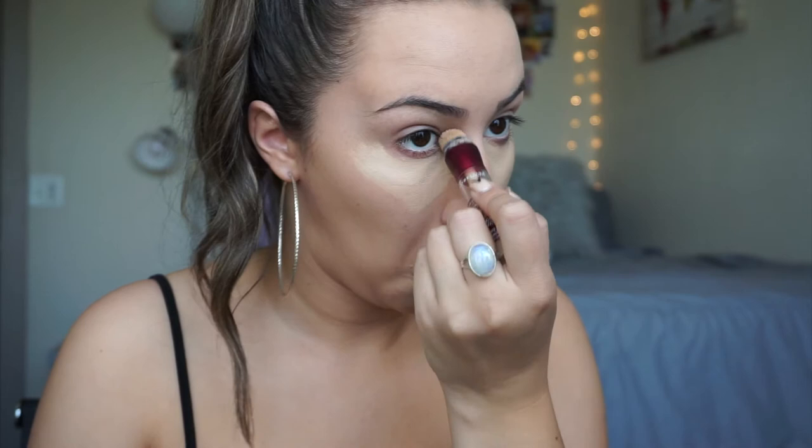From here I'm going to be taking my Instant Age Rewind by Maybelline and I'm going to begin to highlight my face. I'm going to put it underneath my eyes, on the bridge of my nose, on my forehead, my chin, and then a little on my Cupid's bow.